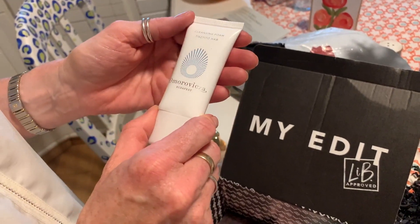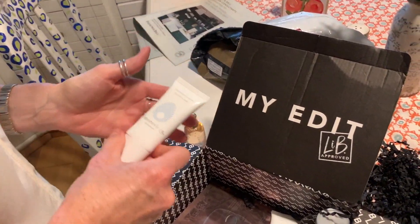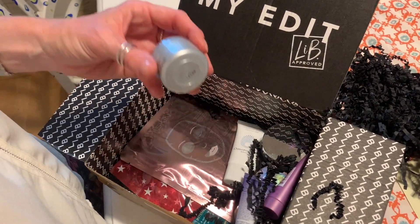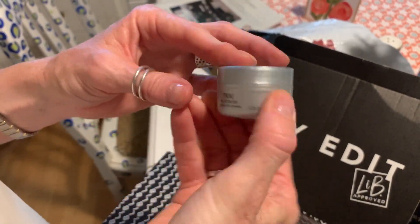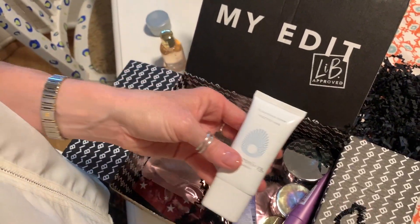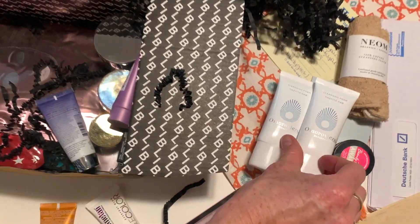There's a cleansing foam — I've just bought the mud one of this, I love this brand. Here we have Platinum Firm and Lift Cream from Pry. I've got the neck cream for that. These are all really handy sizes, and these are actually really useful because I've run out of tester size cleansing balms.